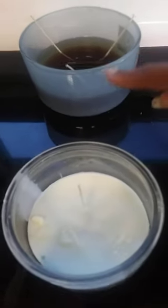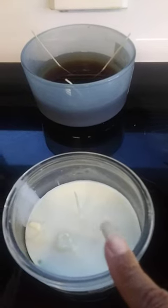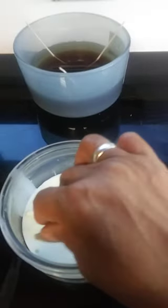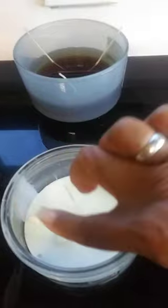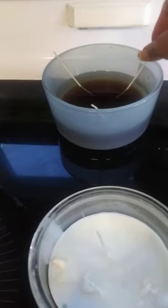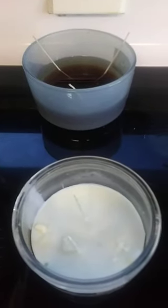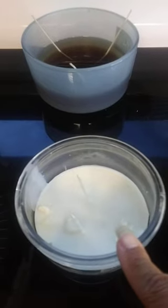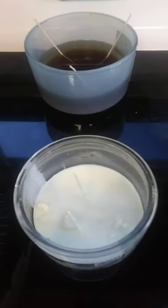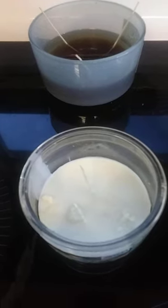This candle is gonna end up looking like this one when you let it set up and get solid. You go ahead and cut off the tops of the wicks so they won't be too long. When they start setting up and getting solid you can set the wicks upright so they'll stay in place. I wanted to show you this now because when I add more wax it's gonna look different.